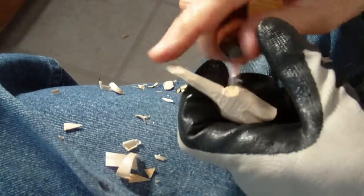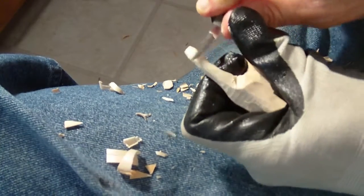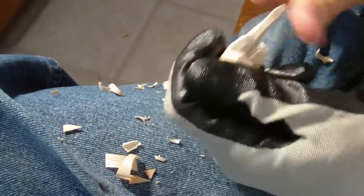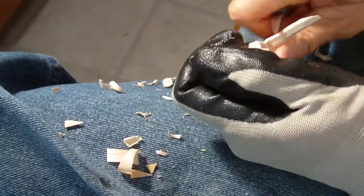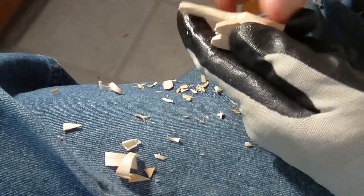The thing about these little pieces is you can make a lot of them, and you can paint them different colors, and you can really do some unique stuff with them. And you don't have a tremendous amount of time invested in them.